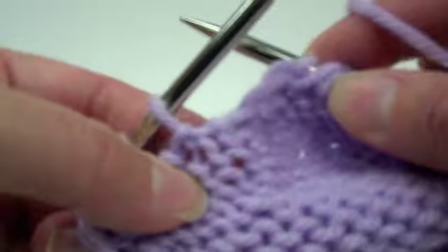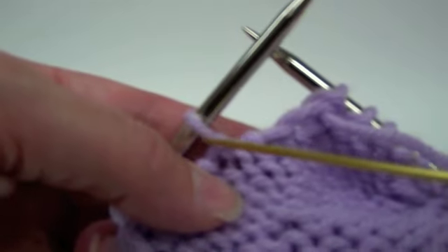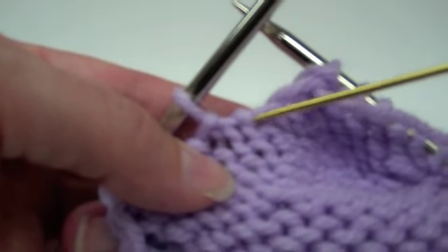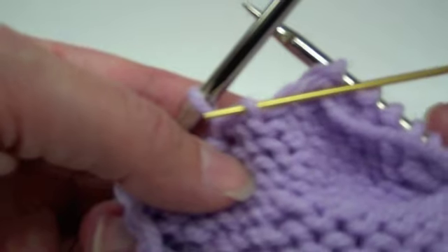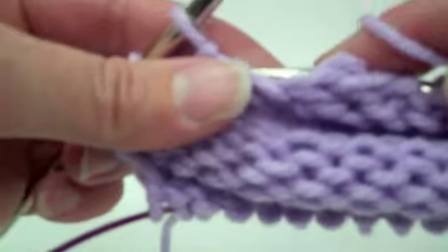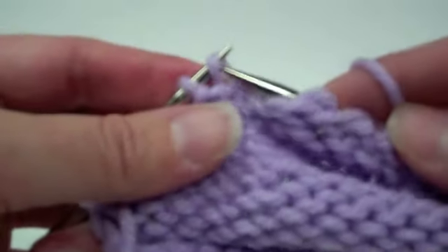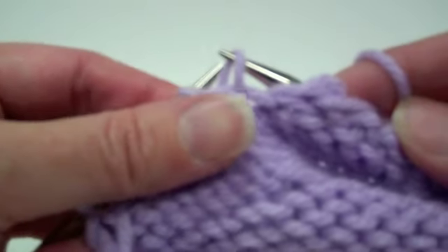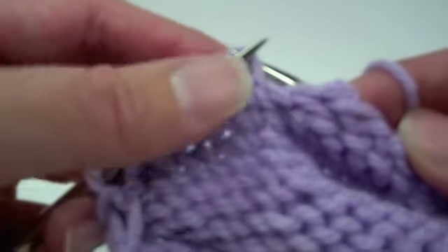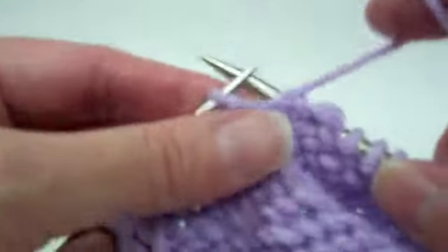Here's the stitch and here's the purl bump of the stitch directly next to it — that's the stitch you're going to pick up. Pick it up and put it on the needle so your needle tip is coming through the front from the right side through the stitch, and then you purl it — you're still twisting that stitch.